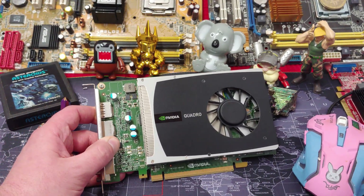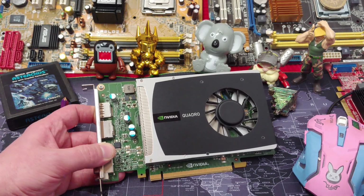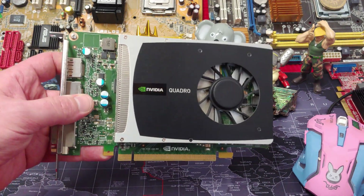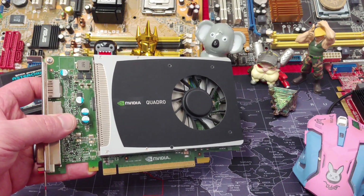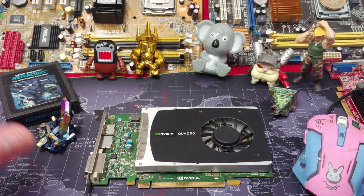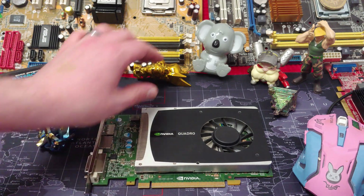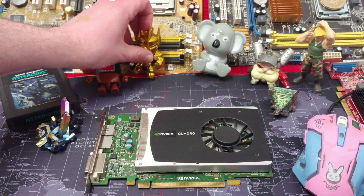Sorry about that — it's just about bedtime, but apparently it's stomp-around time for the kids. Anyways, this is cheaper than getting a GeForce 710 new, and it is so much better than a 710 new.